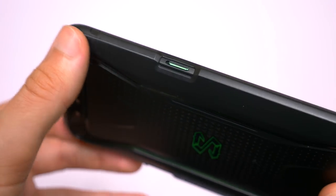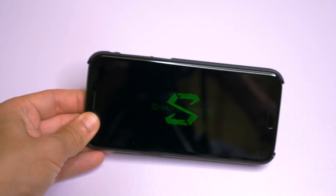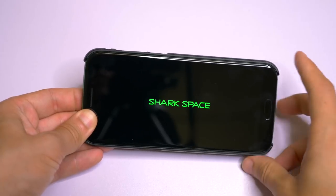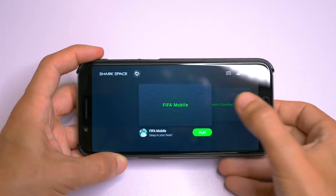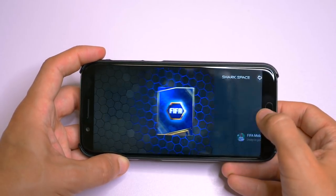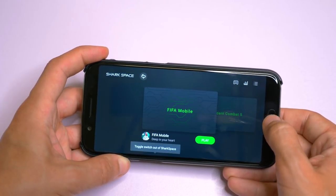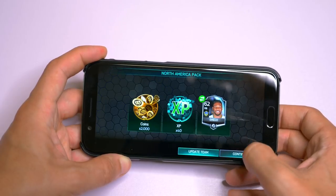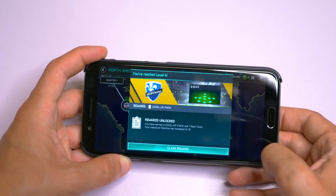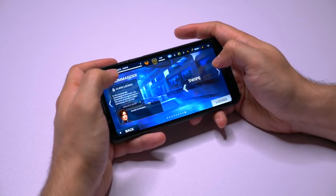You will also find a little switch on the left side of the phone. This allows you to switch to the gaming mode, or the Shark Space as they call it. It takes you to an interface where you can select a game amongst the ones you already installed on your phone. It also disables the home button so you don't hit it accidentally and exit the game. But mostly, this switch turns off most of the other functions of the phone to dedicate all of the CPU, GPU, and RAM to your game for the smoothest gaming experience there is.